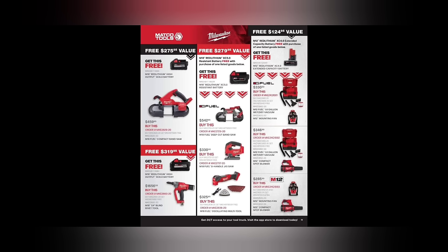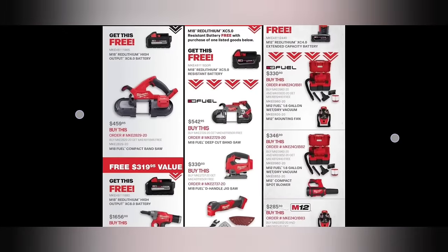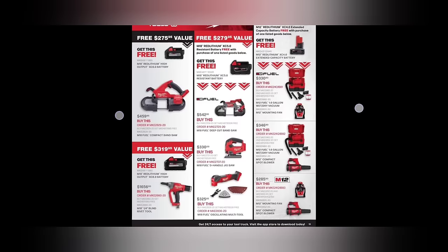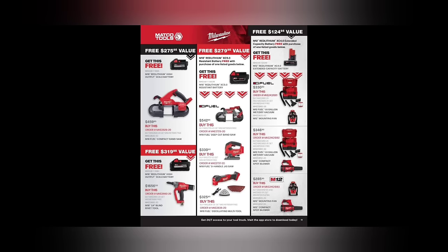Moving along, we've got some Milwaukee with some BOGOs. The cordless bandsaw is $459 — I kind of want one, I don't hate that price for an M18. It comes with a free battery. The M18 Fuel deep cut bandsaw is probably what I'd rather do. These little bandsaws are cool — you can set them up on a vice and make them a bandsaw table, or pull them out and go cut stuff. I like the versatility of cordless bandsaws. I don't really love Milwaukee but I would buy one of their bandsaws. Just think cutting exhaust under the car — bandsaws are super handy.